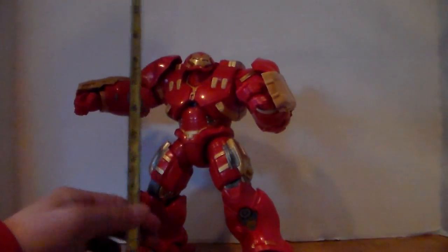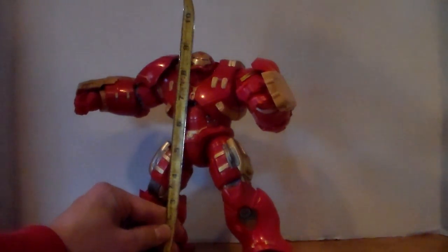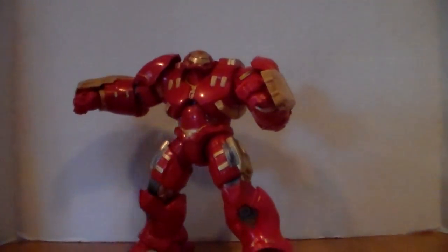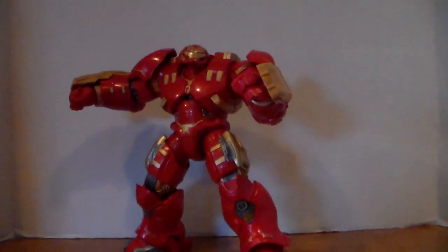The Hulkbuster, to the top of his head, stands at just a little over nine inches. The Hulk is taller.